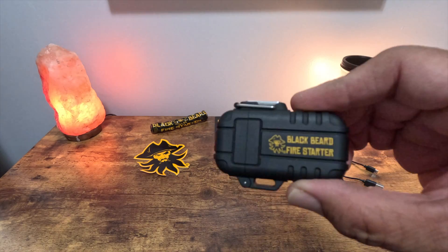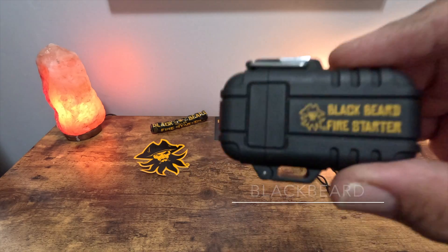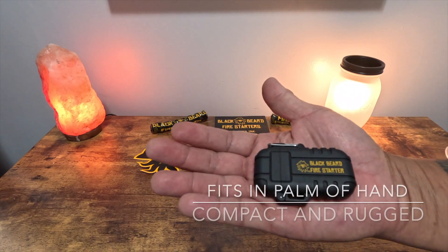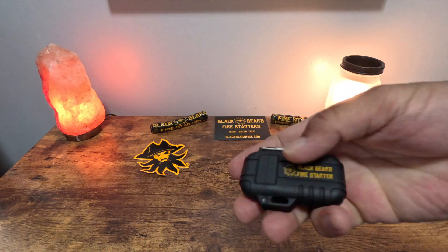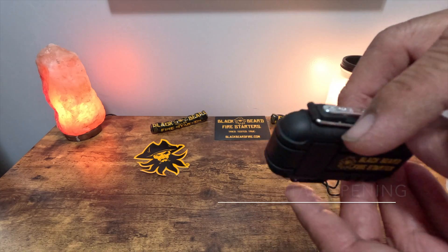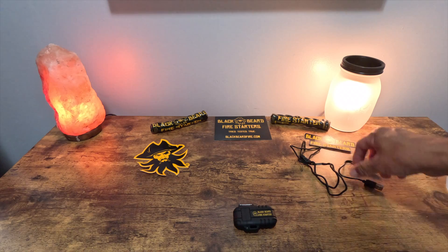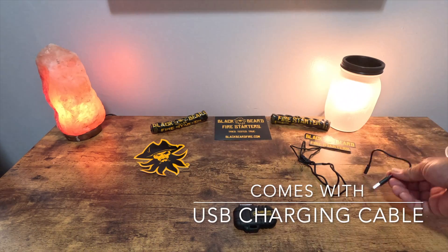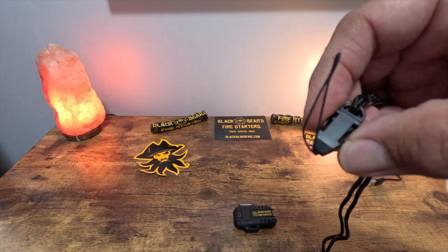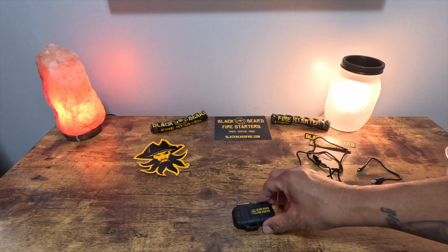We're going to go over the Black Beard Fire Starter arc lighter, which is pretty darn cool. It is small and fits in the palm of your hand, or you can put it in your pocket — I'd probably carry this with me all the time. It has a safety latch to prevent accidentally opening the top cover. When you get it, you'll receive a USB charging cord and a lanyard with a quick disconnect that you can wear around your neck, hang somewhere, or attach to a backpack.